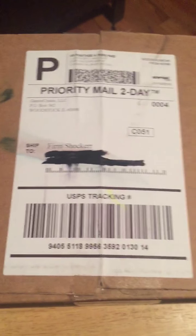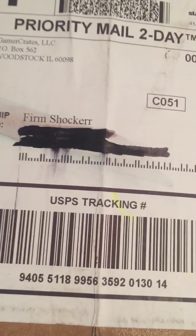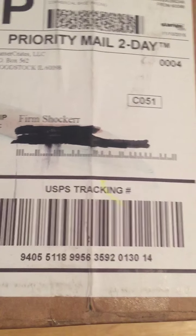Hey guys, Shacker here, and in today's video we are going to be doing a Gamer Cray unboxing. As you can see, there are black markers over my address because I crossed it out. So yeah, let's get into it.